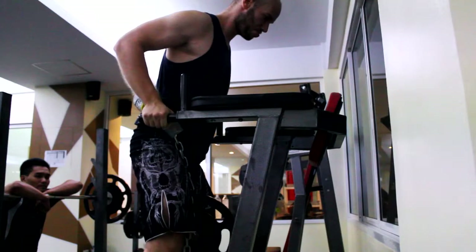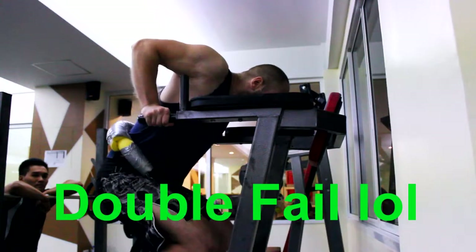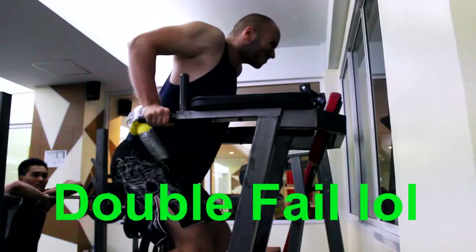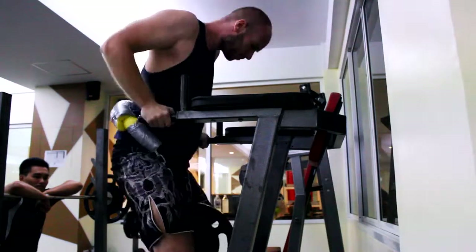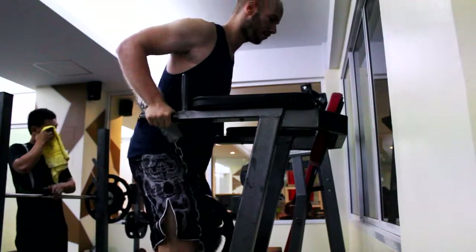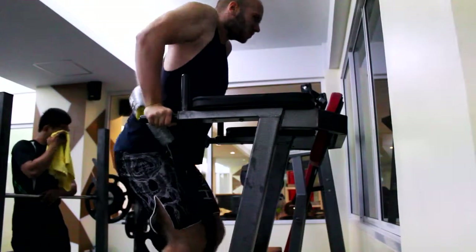Next time I'll raise to 17.5 kilograms. On bench and row they are really stressing my back, chest, and shoulder muscles to the maximum. I don't know why, I just feel like it, and it feels good. Didn't have any problems so far.